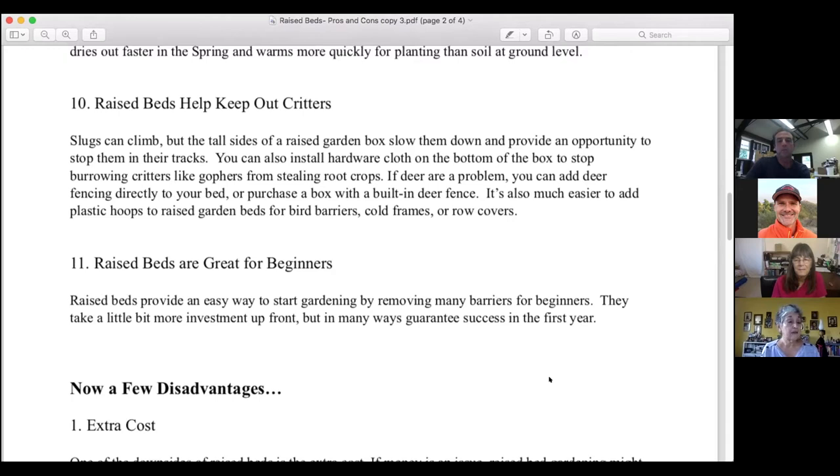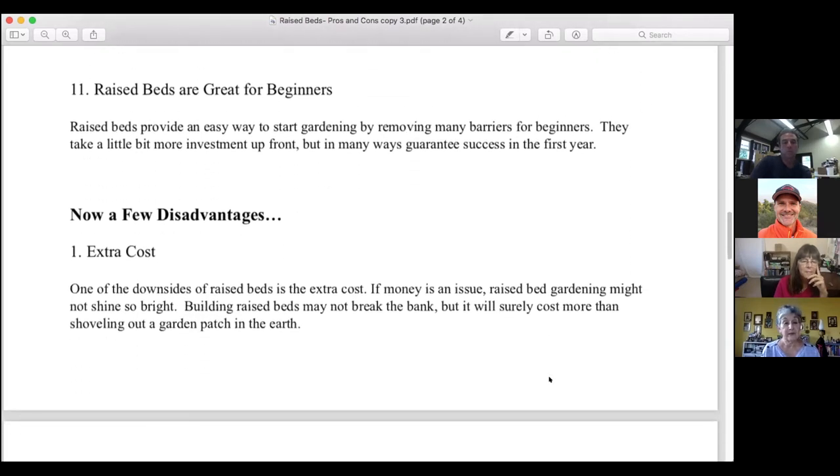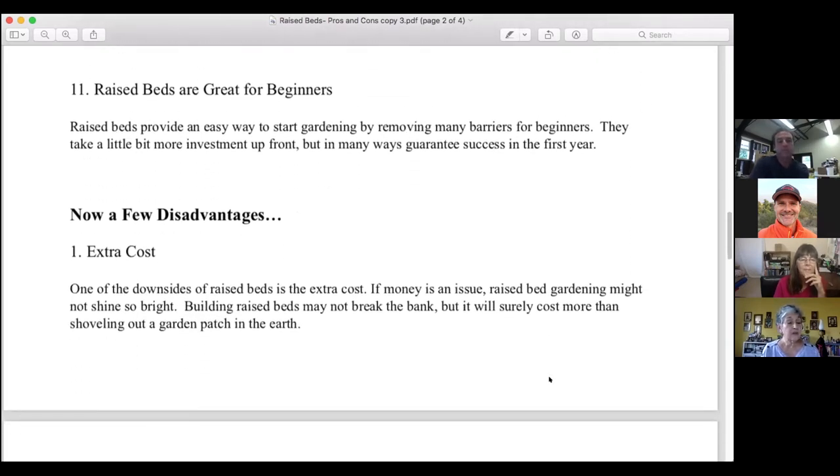When I first put my raised beds in about 10 or 12 years ago I used chicken wire, but this past couple of years gophers and moles found their way in — they chewed right through it. I'm now emptying the beds and laying hardware cloth before starting my winter garden. If deer are a problem you can add deer fencing directly to your bed. The last benefit: raised beds are great for beginners, providing an easy way to start gardening by removing many barriers, and in many ways guarantee success in the first year.